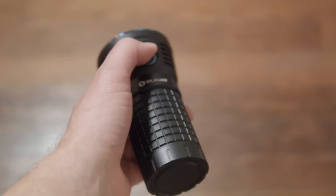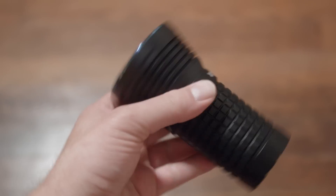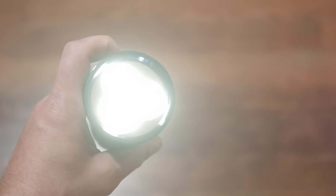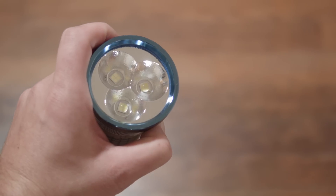The X7 has mode memory on all but its two highest modes. It has four regular modes that are all saved into memory when the light is turned off. A click turns the light on or off, and it comes on in whatever you used last. Nightlight is also a direct-access shortcut mode you can get to by pressing and holding the side switch — release it after it turns on, otherwise you'll lock it out.